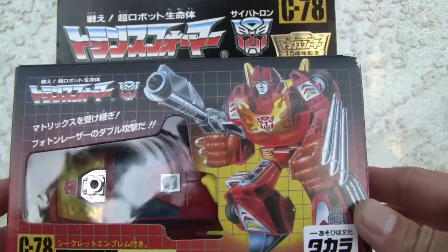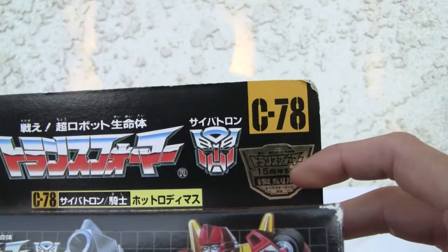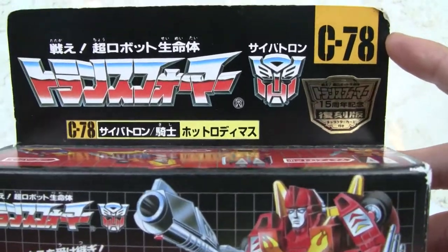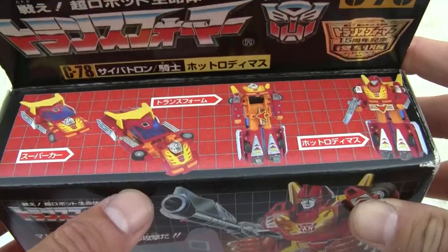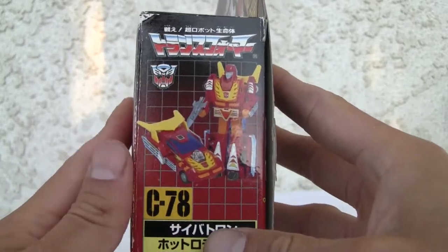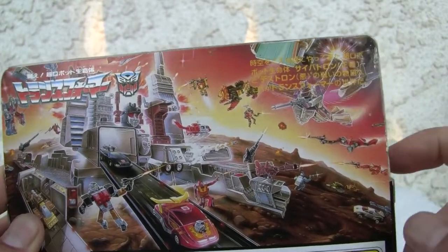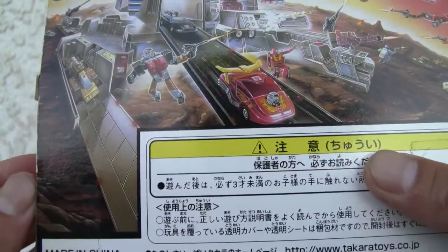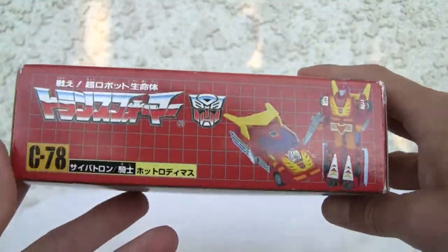Let me show you the package — this is Takara before it became Takara Tomy. This is Hot Rodimus, 15th anniversary commemorative edition, C78 Transformers Hot Rodimus — not Rodimus Prime. The side of the box shows the iconic scene but it's a little truncated; you can only see the Autobot side. There's no Decepticon side and no spec sheet. It's the 15th anniversary edition.